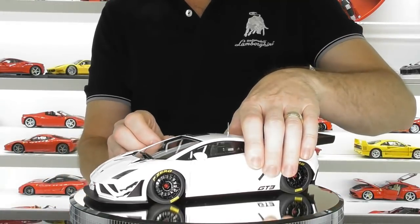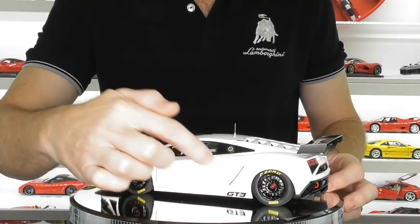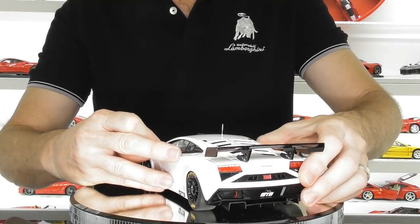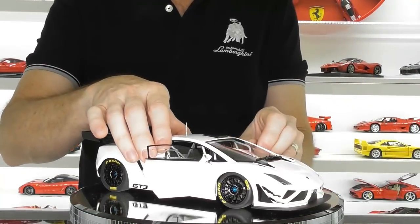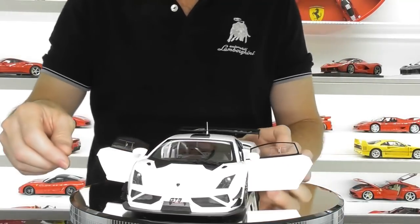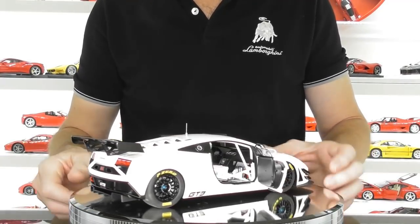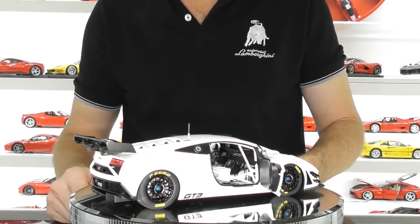This is an opening model, though with these composite models the shut lines are very tight and it's very hard to get a pick or something in there. I end up opening the doors by the mirror. One side worked fine but the other is a bit tougher, so I just poke my finger through. One thing you can't complain about with composite models is the panel lines on the doors — but it is quite difficult and you do risk damaging the model trying to open them. So there is a plus and a minus with composite models.